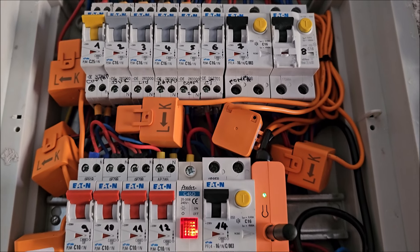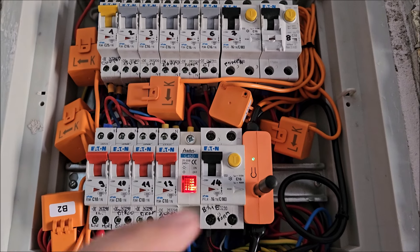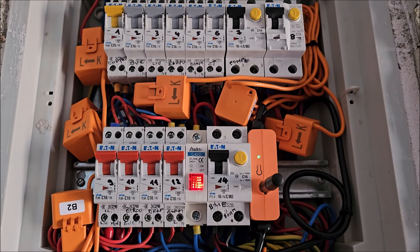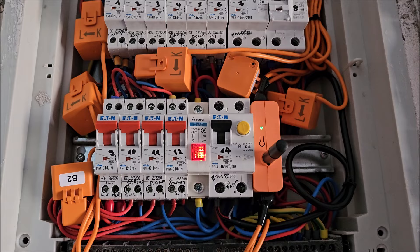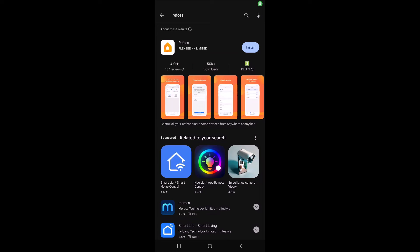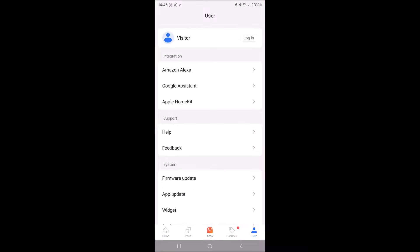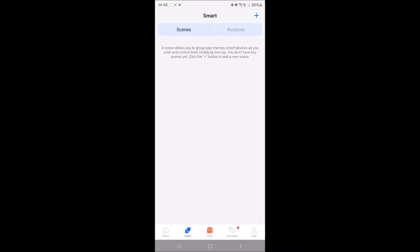Next step: put the cover back on. Then download the app.